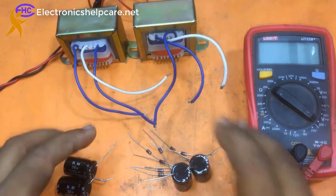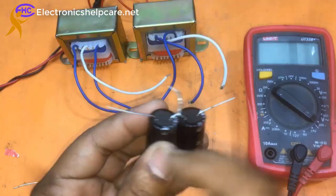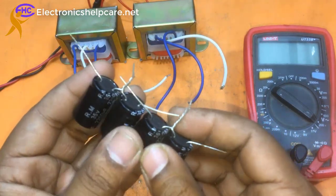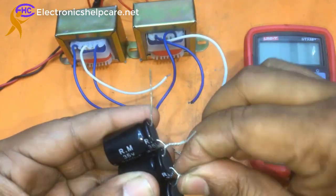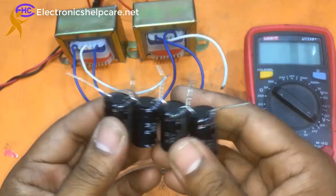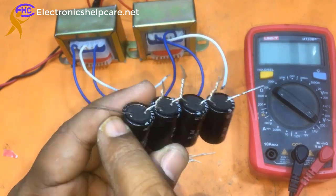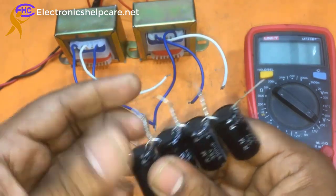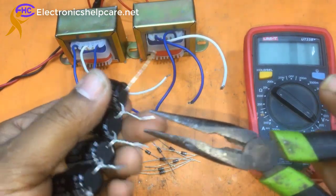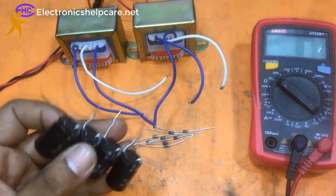Same with the other two capacitors — this is the negative and that will be positive. The arrangement is: negative, ground, positive, then negative, ground, positive. This negative and this positive will be joined together. These are arranged in series mode — I am using four capacitors in series.